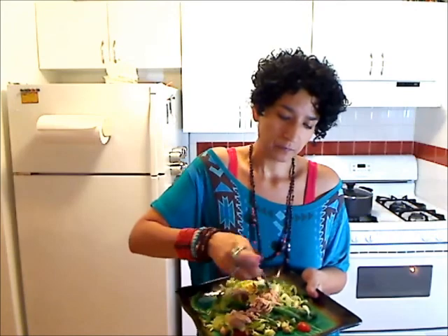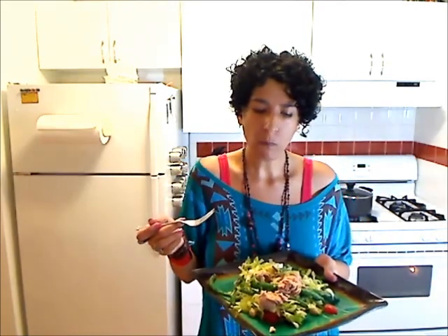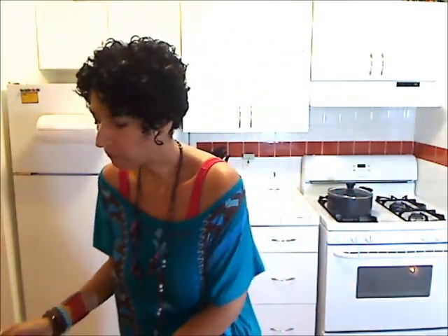I think the garbanzo beans or the chickpeas are the perfect substitute for potatoes. I love it. And like I said, it's light, it's fresh, but yet it's substantial enough that you're not going to feel hungry after you've eaten it.